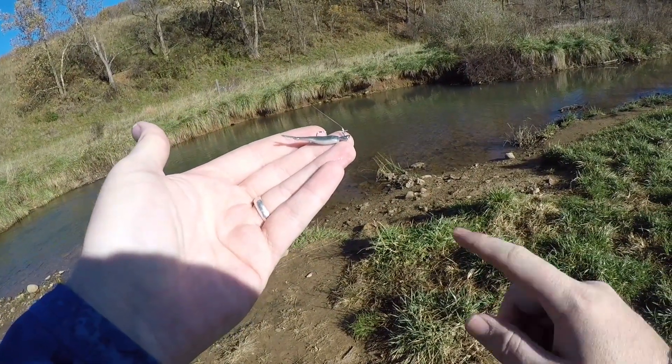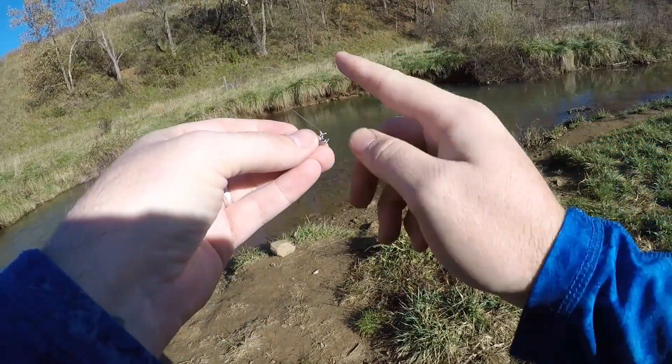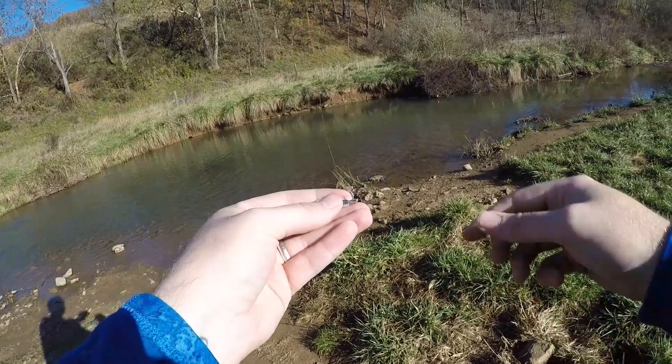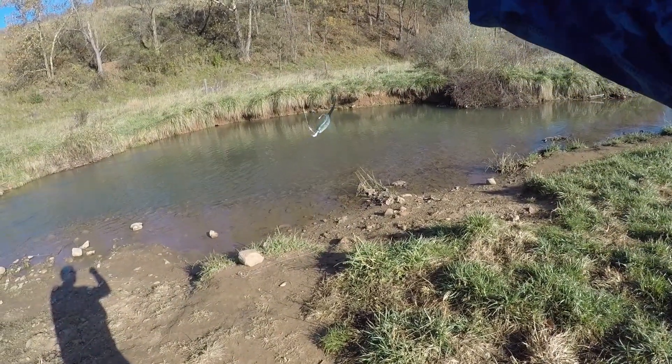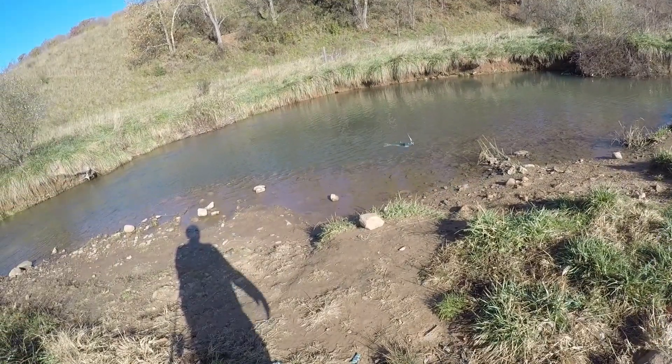Just like that — a nice inline presentation, very straight, with those tails pointing in that direction. We want to make sure our knot is oriented at a 90-degree angle from our hook shank to give it a perfect presentation as it heads down the creek. I can already see a few fish in here, so let's go ahead and get started.